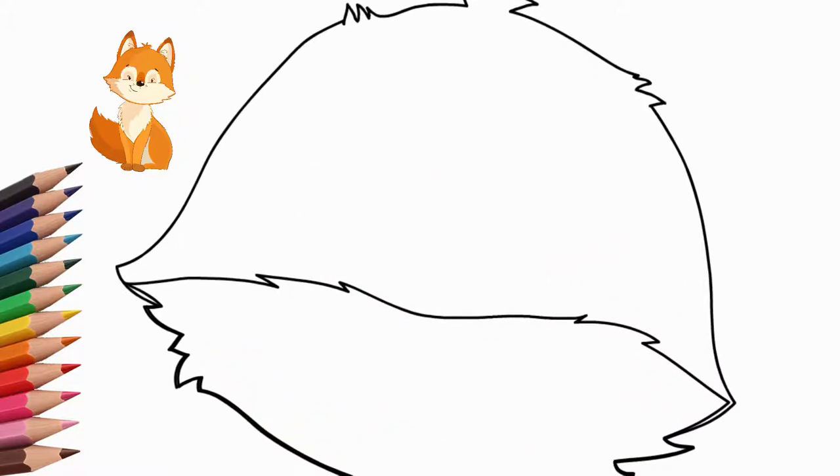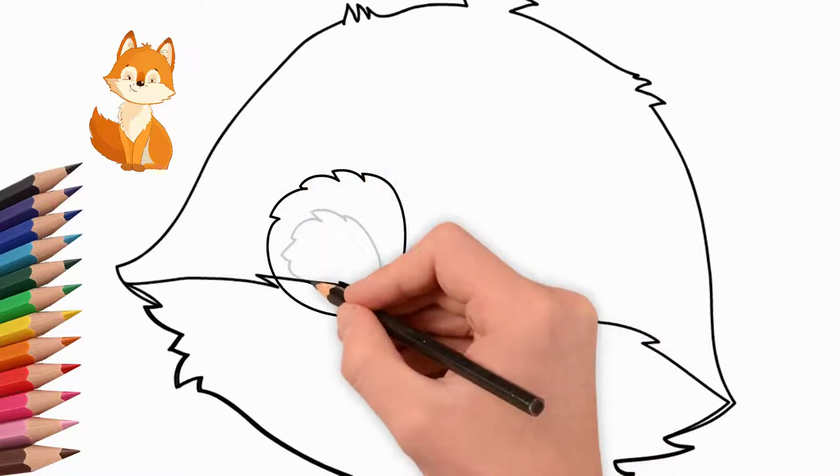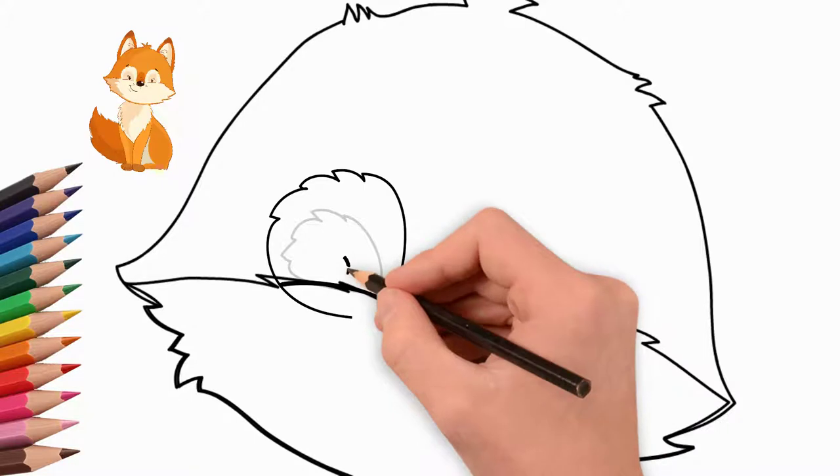Draw the eyes. First, draw the left eye. Draw the pupil. We also draw the contour of the eye and eyelashes.